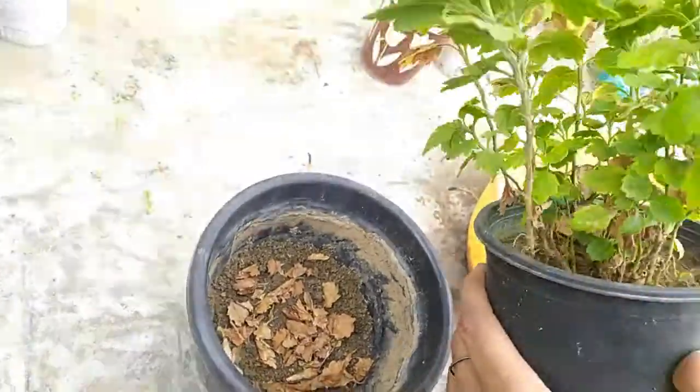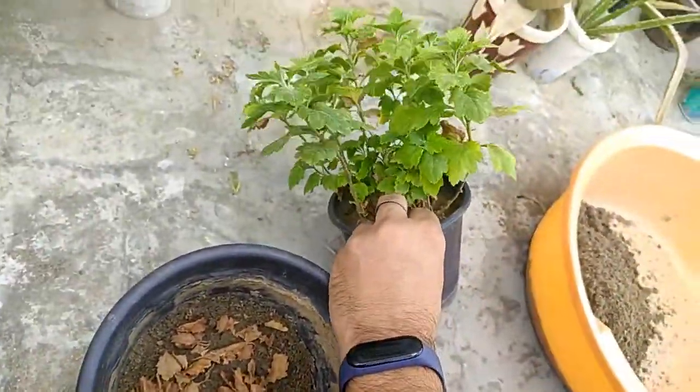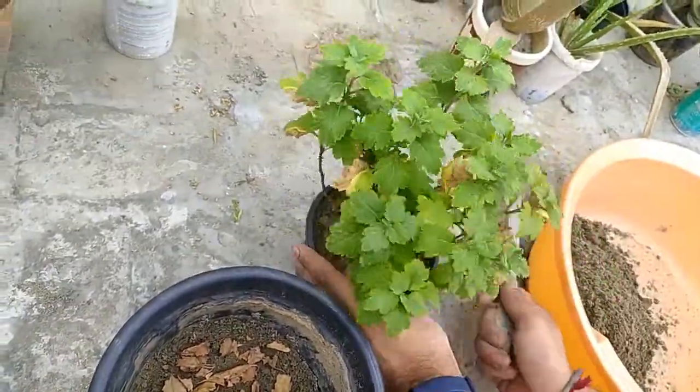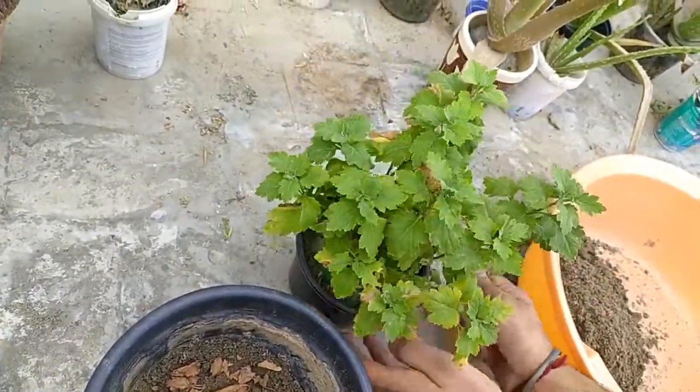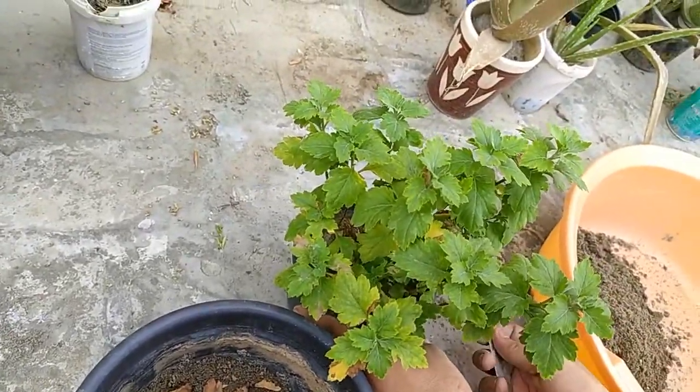Since this is a plastic container, let me quickly tap the soil. My purpose is to keep the root ball intact as much as possible.